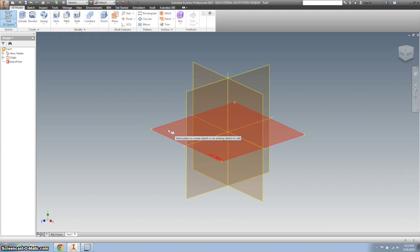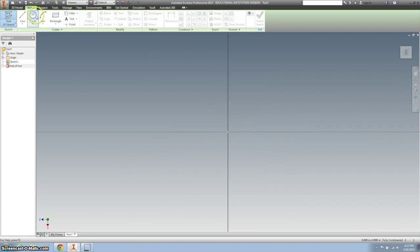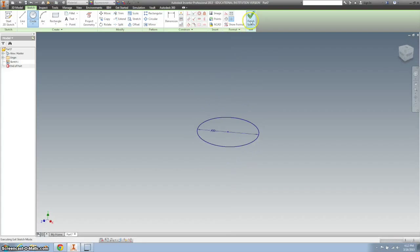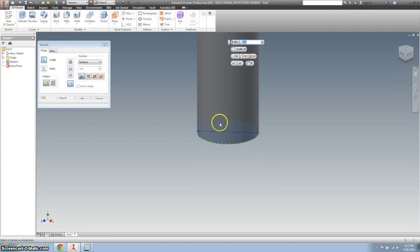Start on the XZ plane. I'm going to start from the center and create a circle that is the diameter of 0.45. I'm going to finish that and extrude it. The extrusion needs to be 0.250.